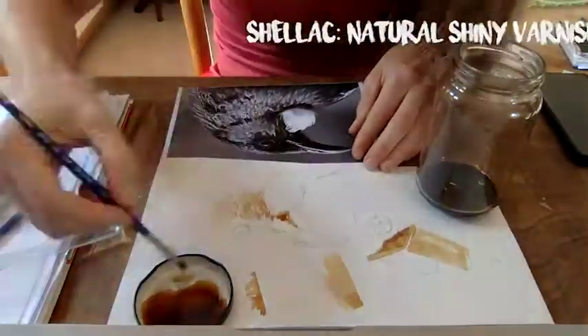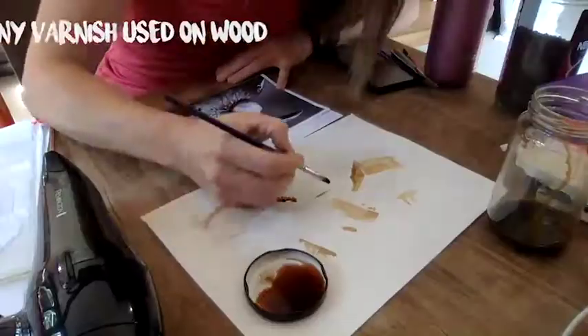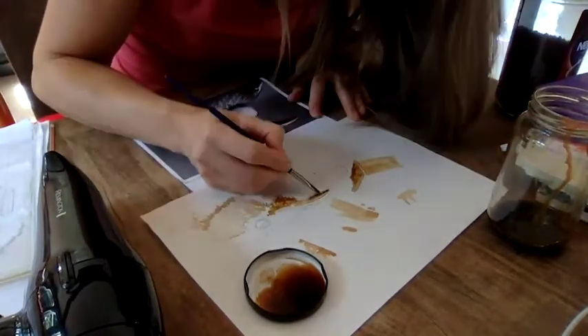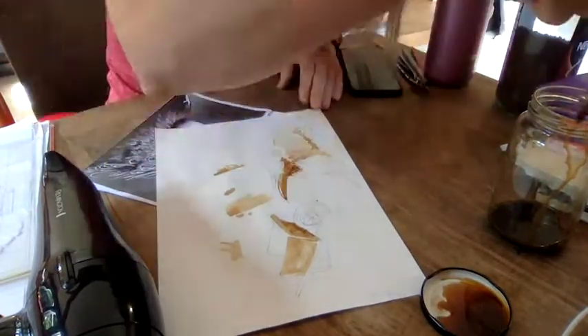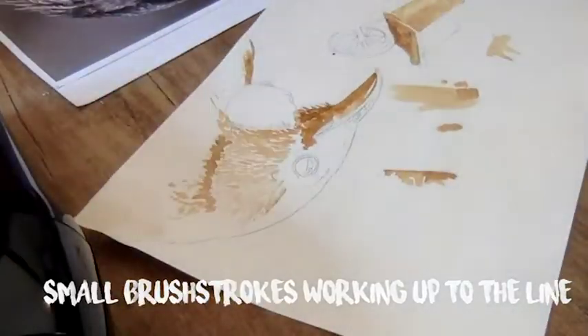It's going to look a little bit like a shellac painting, I think. Just a quick tip: whenever you're trying to get a straight line, first turn the paper around and then drag the paintbrush towards you. I also made smaller marks to help keep it clean.